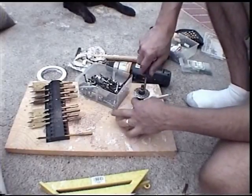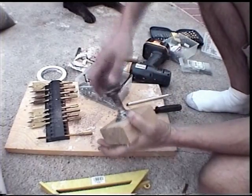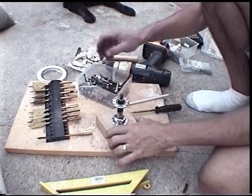Obviously, if you need a wider base when you're done with this, you can screw that 2x4 into a platform from underneath. And there it is — it spins freely. Looks good.